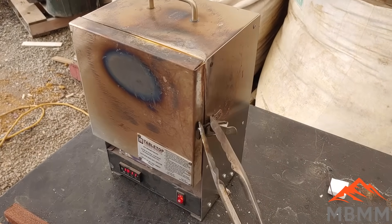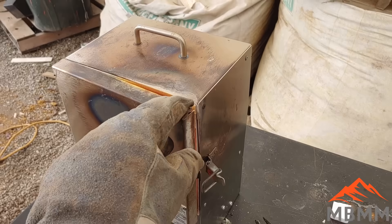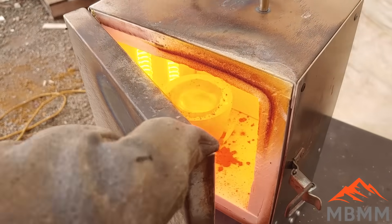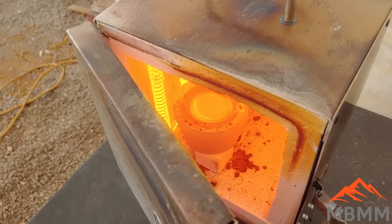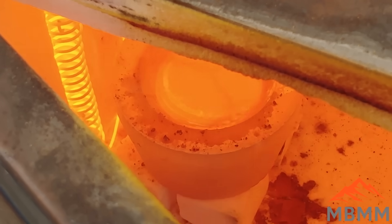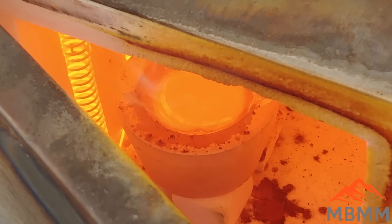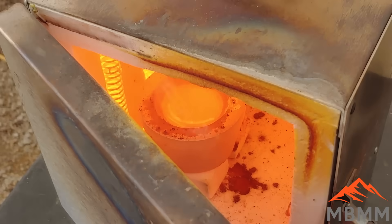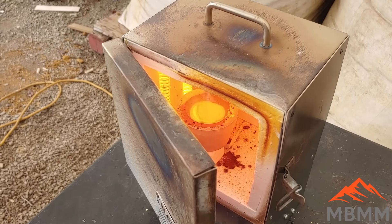Let's check on our metal in the cupel furnace here. There it's gone — might be hard to see. There's the lead oxide coming off the surface. We'll let that go a little bit longer and hopefully we get a button when we're done.